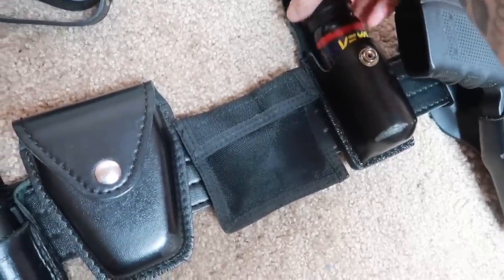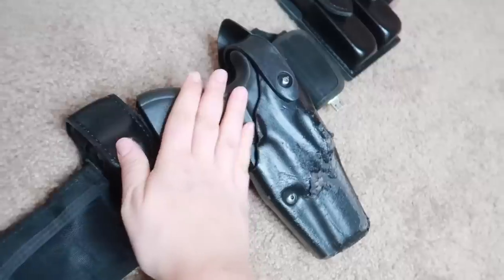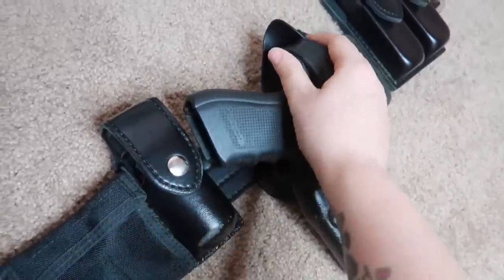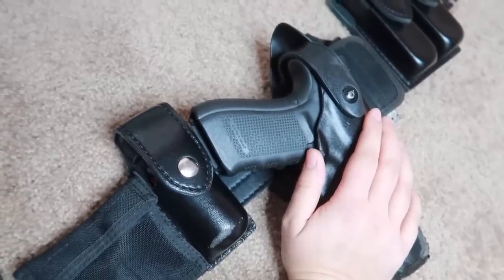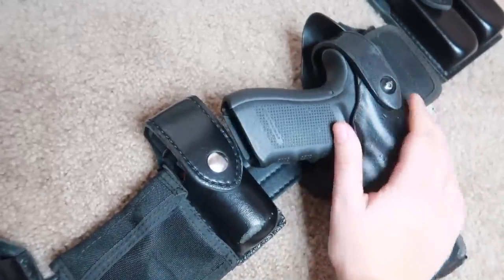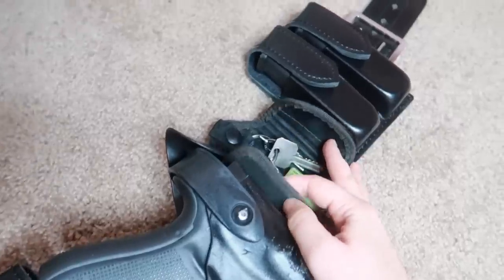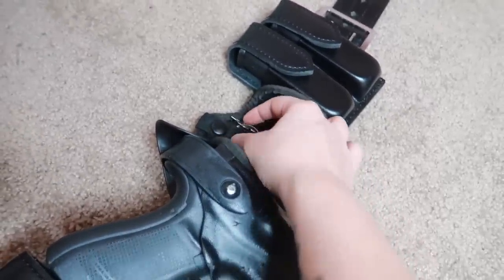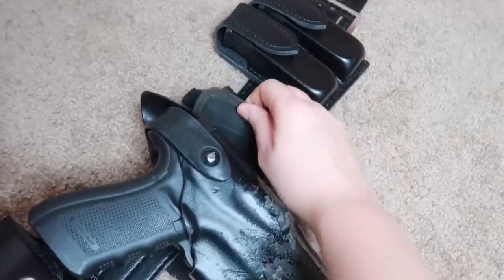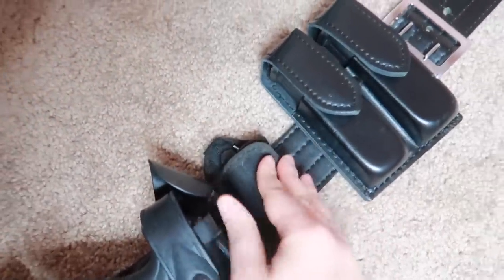This is the pepper spray — it just comes in a little holder right there. We use Vexor; it freaking hurts. I deemed this clear and safe before I started this video, because I don't want a loaded weapon while I'm doing this kind of video. This is my gun and the holster. I need to get a new one because this one's all scratched to hell from the seat belt. This is where I keep extra keys, an extra handcuff key, and my hard drive for when I have to do reports — just in a little key holder.